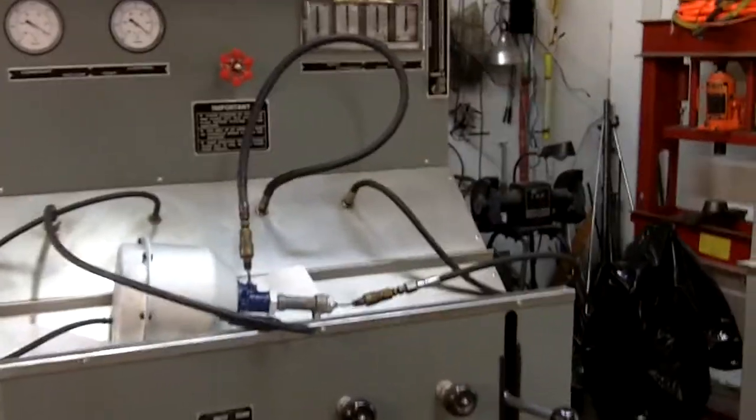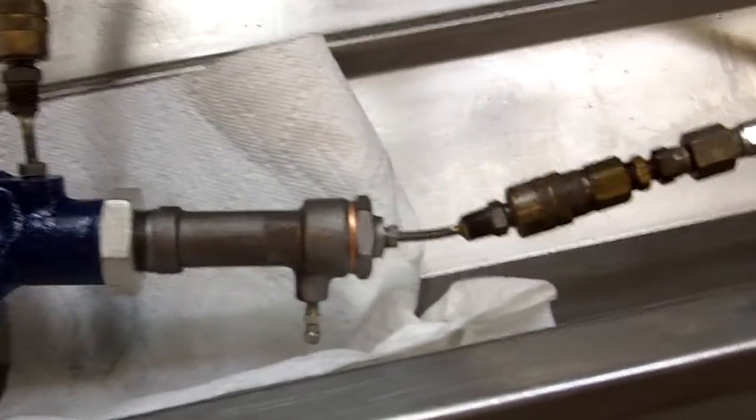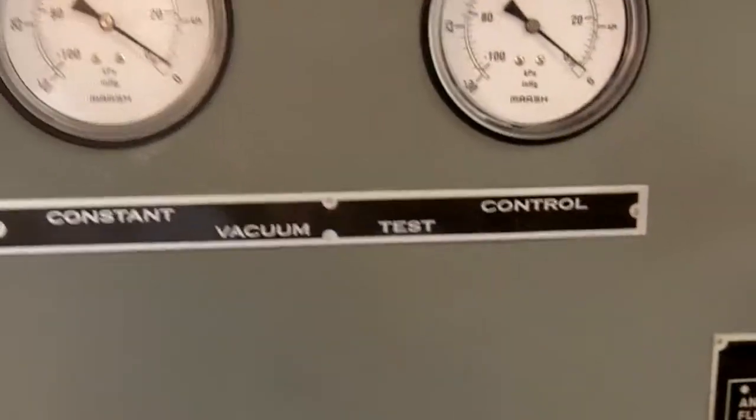Hello Thomas. Here is your booster — your very rare and unique T5024 booster on the test bench, ready to show us what it can do.